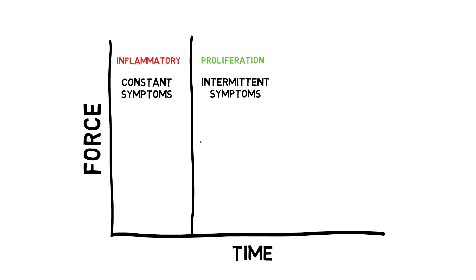This is also the stage where most people get in trouble. Because there is no pain at rest or with very low-level activities, people assume they are okay to resume normal activities. The problem is that the absence of pain at rest is no indication that the tissue is strong and can tolerate your normal activities.